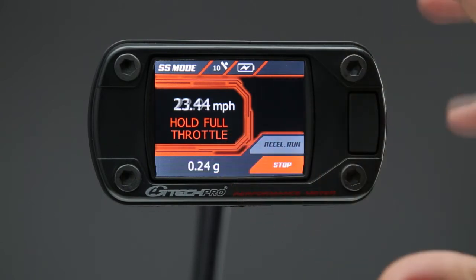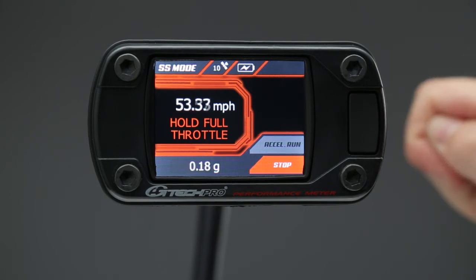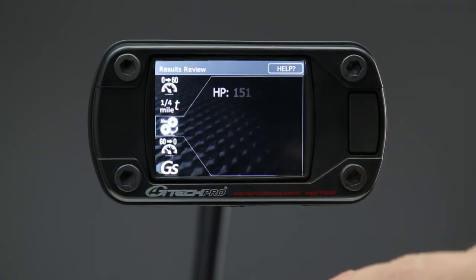You apply the throttle slowly — take about a couple of seconds, especially with some of these powerful cars that will start wheel spinning in second gear. It's important to apply the throttle slowly, and then after a couple of seconds, hold it at full throttle all the way to redline. Once you reach the redline, you can ease off and the GTEC will stop the measurement.